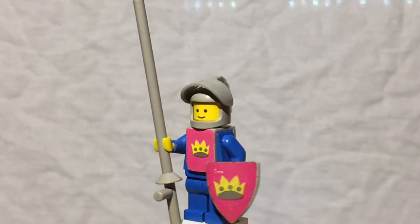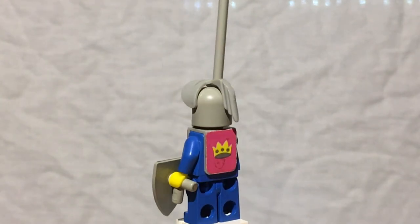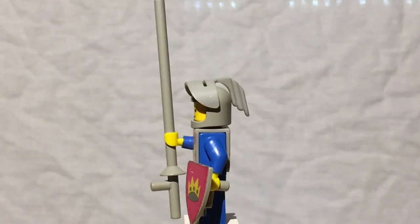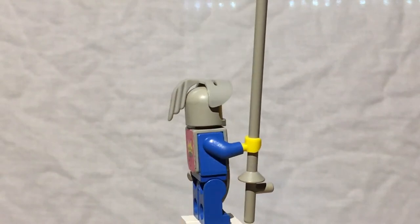Then you've got the shield too, with a similar sticker — just a plain gray shield with the crown sticker on the front, a pink and yellow crown. Looks good. And then he's got a lance so he can poke bad guys, because it's fun.